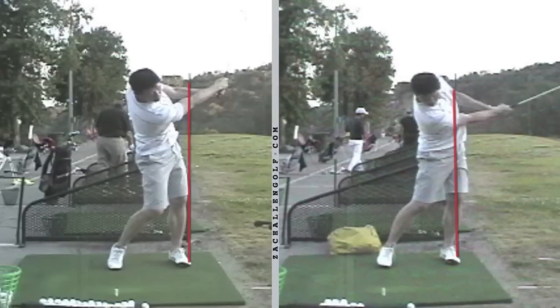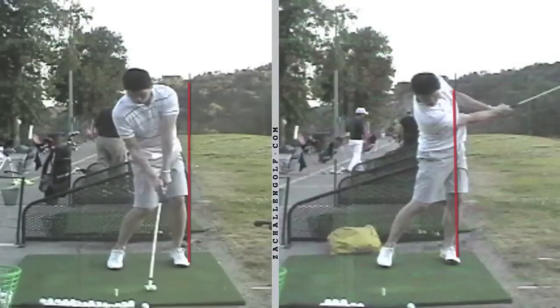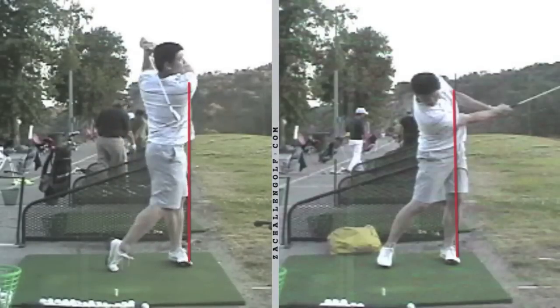From that point, he was able to start the ball more online — he didn't pull it anymore. And he probably gained at least a club in distance because the ball wasn't going up; it was going out much more so.